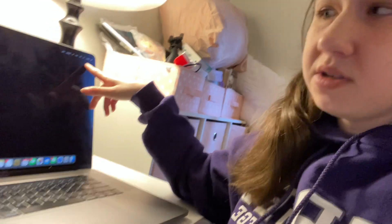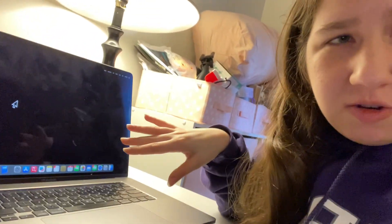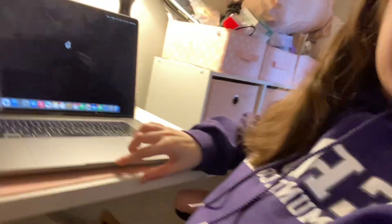I have the usual tabs on the left side, and on the right-hand side is the Wi-Fi and battery. I have a black screen saver so I can see the contrast better, and I have a large pointer. There is also a touch keypad.